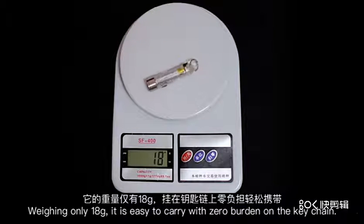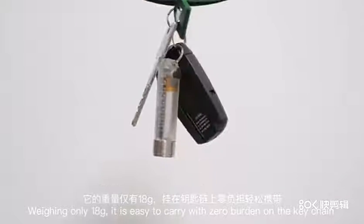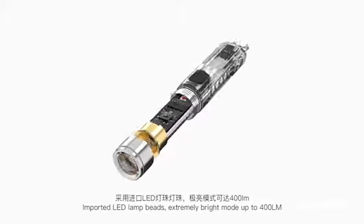Weighing only 18 grams, it is easy to carry with zero burden. The corded LED lamp bead delivers excellent performance in a highly portable form factor.